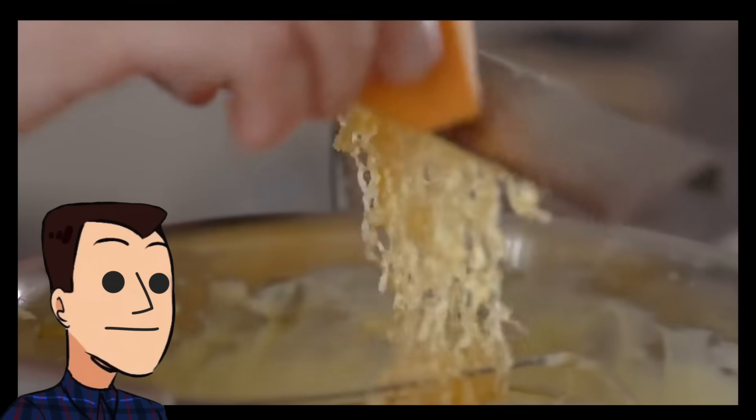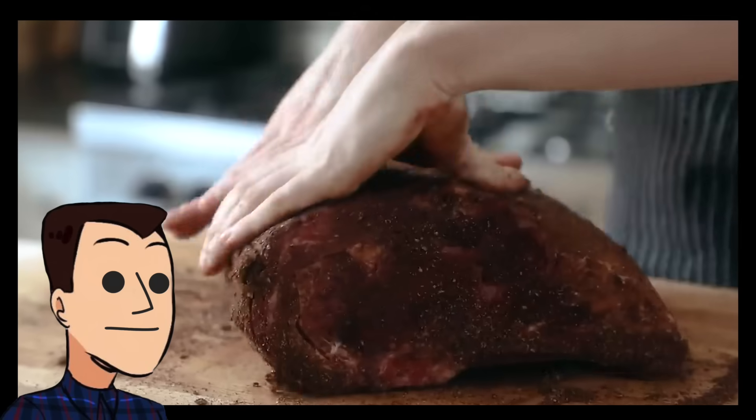There are many layers to this sandwich and it deserves the justice of making each puzzle piece with excellence. First up, let's talk about those onion buns.